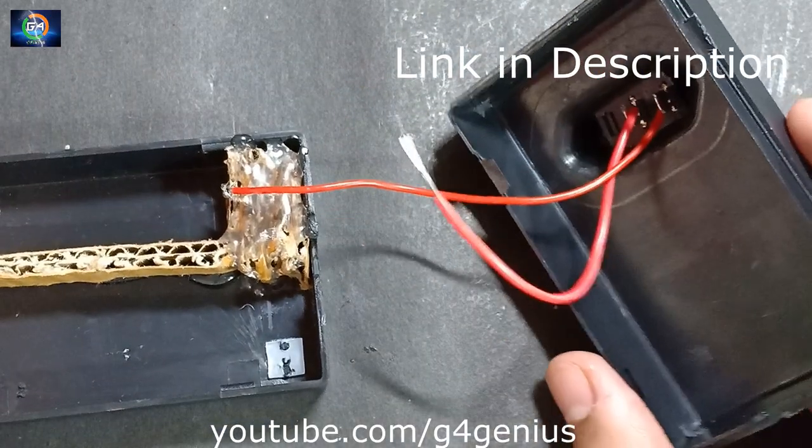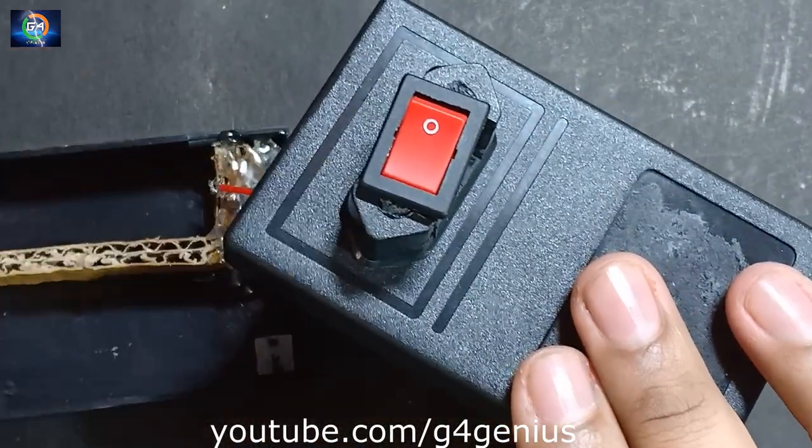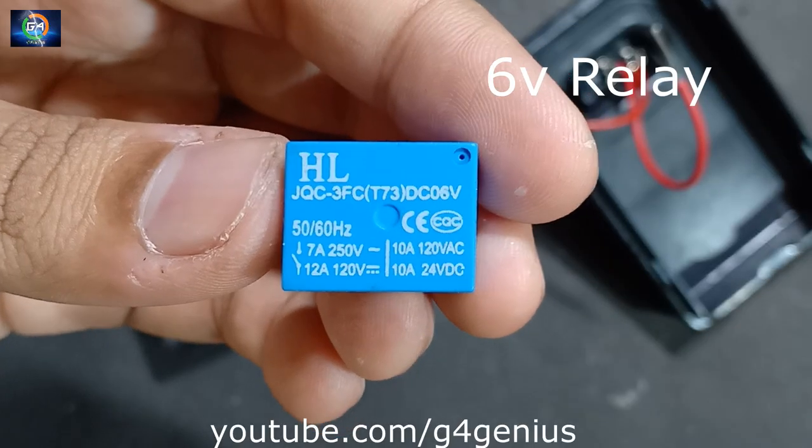Ok friends, now we have to fix the cover here. We will fix the switch here. And after the switch, we will fix the switch again. We will need a 6V relay.